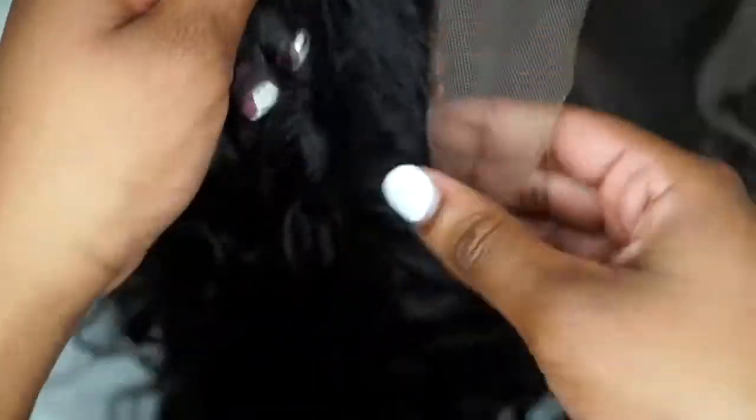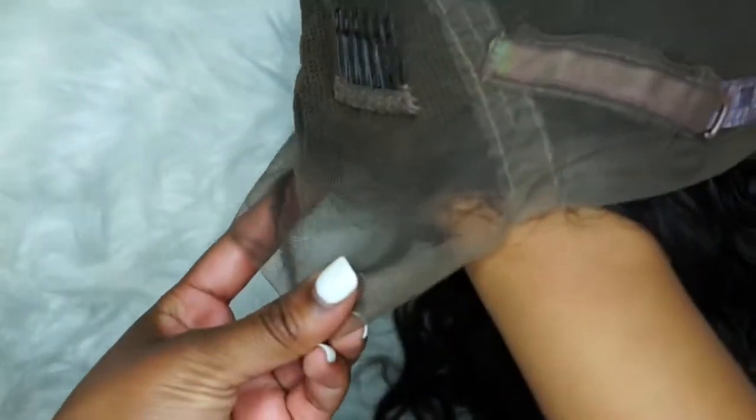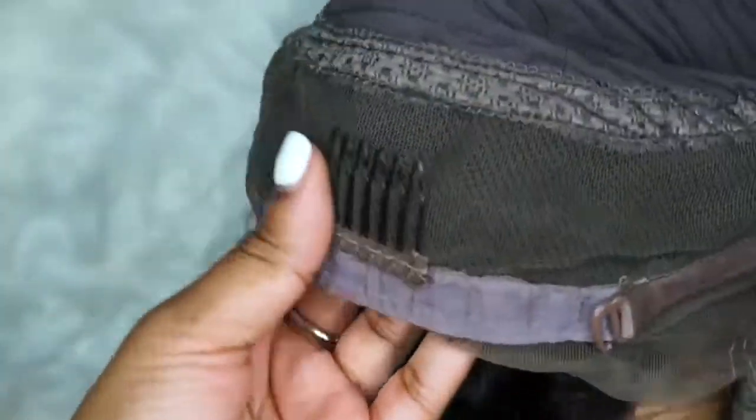Look at this hairline. A lot of companies send you a wig with a super thick hairline and I don't know why they think that's a good idea — it creates more work, it's not natural, and you'll be plucking for days. Luckily this wig comes pre-plucked so I didn't have to do too much. I'm showing you the tracks in the middle and the three combs in the front plus one in the back with an adjustable strap.